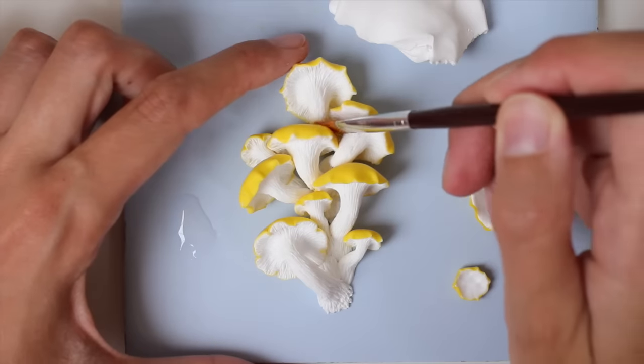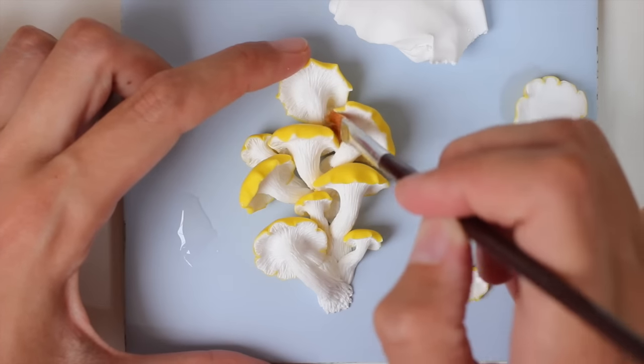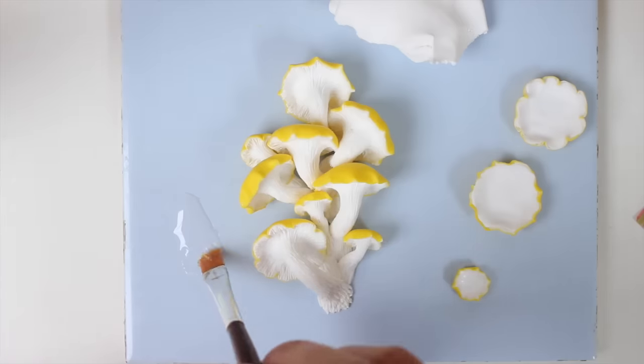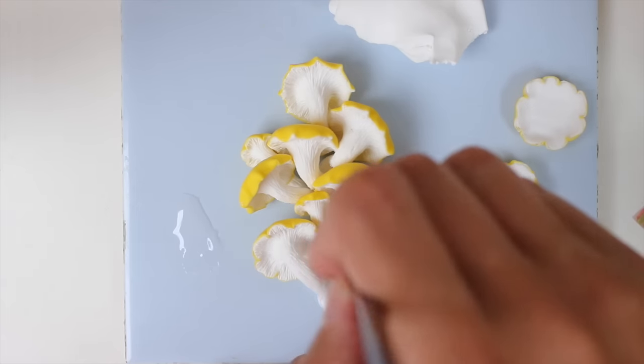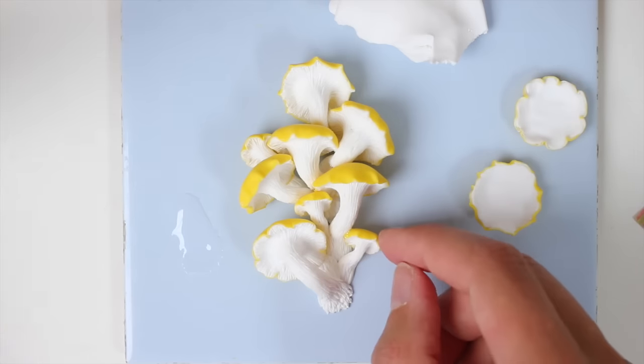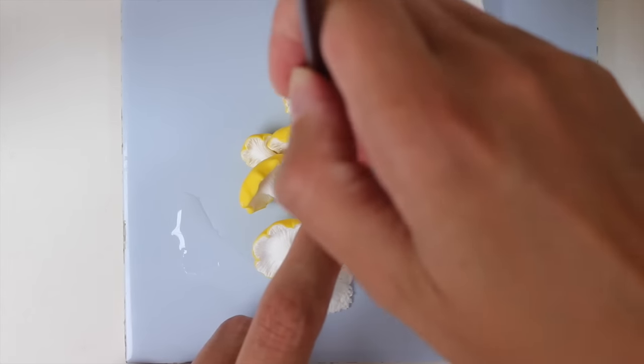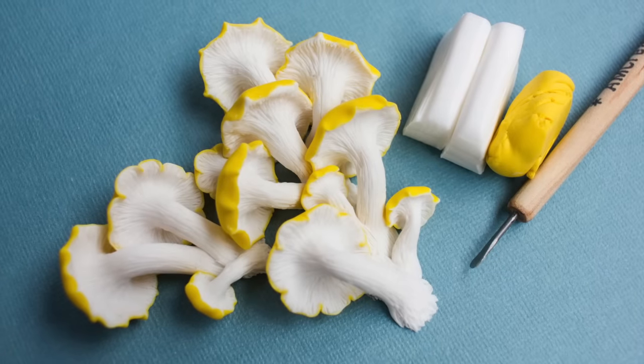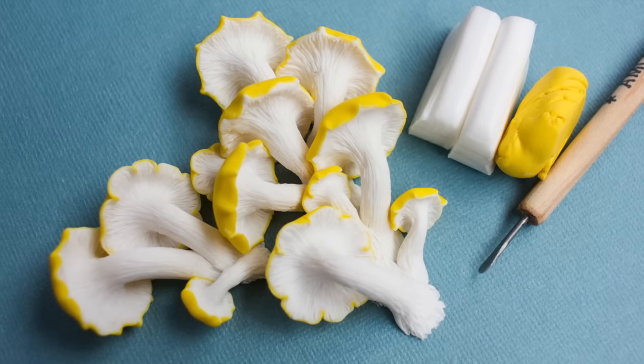Finally, add some liquid clay with a brush so everything sticks together nicely after baking. Using a brush means you don't put on too much liquid clay and it doesn't look like a blob. And that's it — you can now bake and maybe varnish.